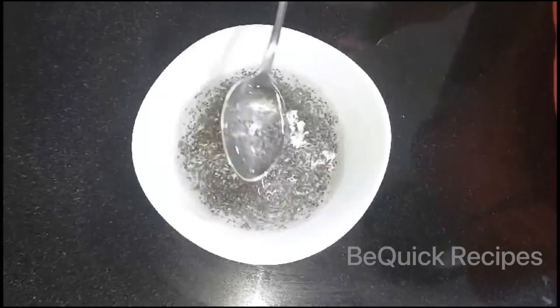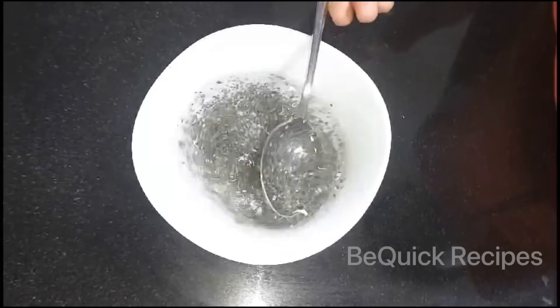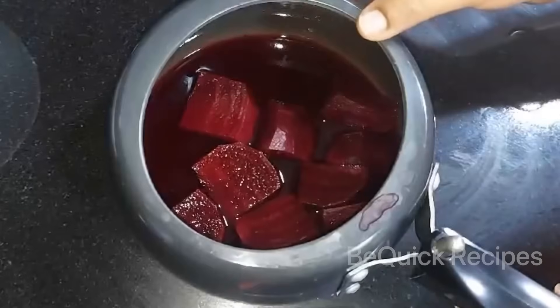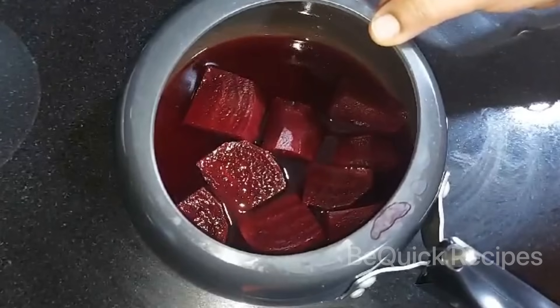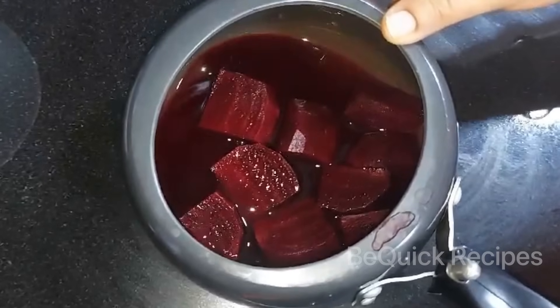I am going to take a look at the beetroot. There is a lot of beetroot that can help with BP.